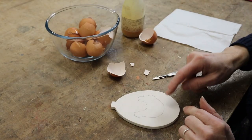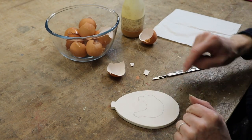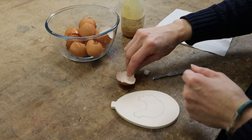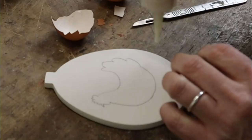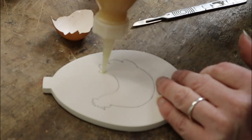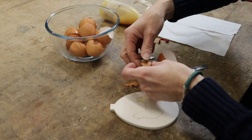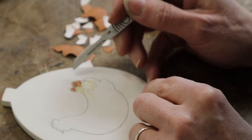I've drawn my hen — I know it should be three French hens but I wasn't going to get three on there so I've only got one. I've got some eggshell going on using the fish glue. Oh, this is going to be fiddly.